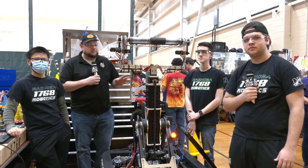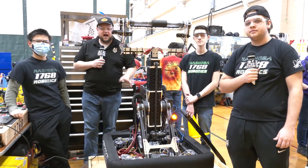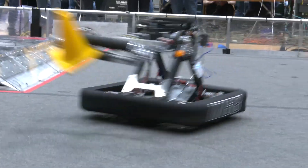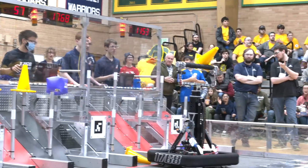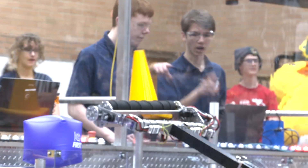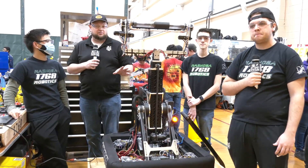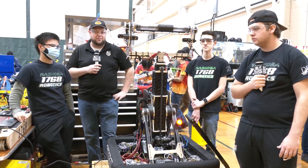Hey everybody, it's Tyler here at the Week Zero event, checking in on team number 1768, the Show About Robotics coming out of Massachusetts. I'm here with Aiden and Yi, and this robot has an absolutely great-looking arm with a really wide intake. We wanted to feature their progress so far throughout the build season, and we'll talk about their path planner and autonomous plans. Keep an eye on the cool parts about this robot coming up on Behind the Bumpers.